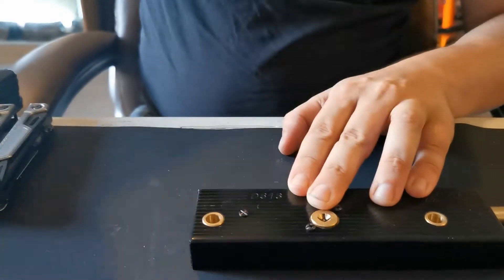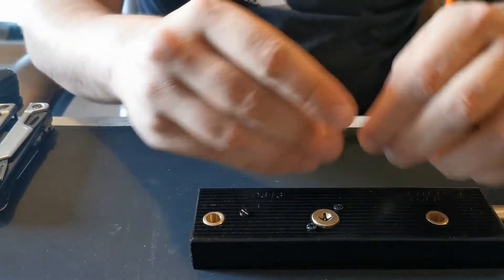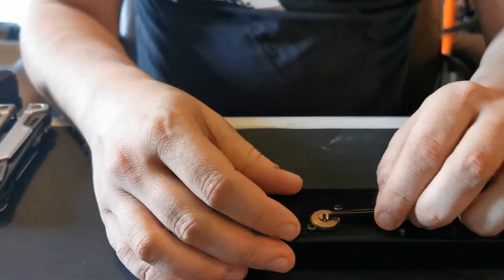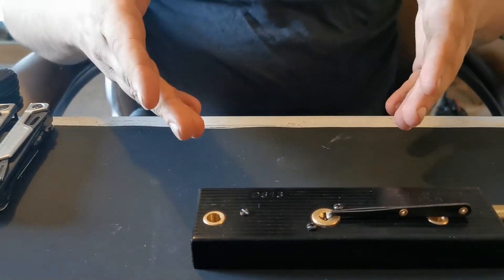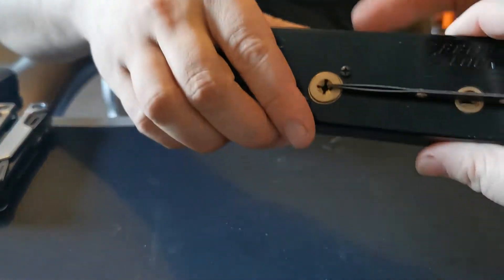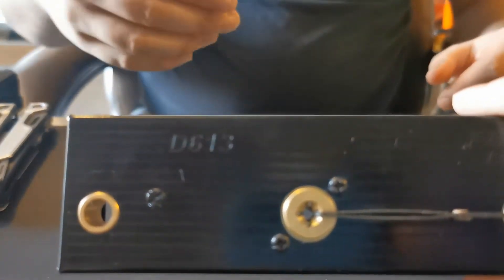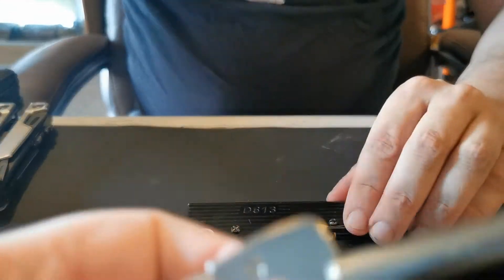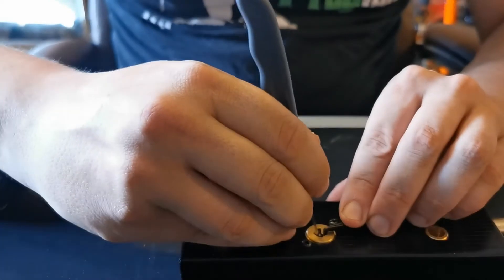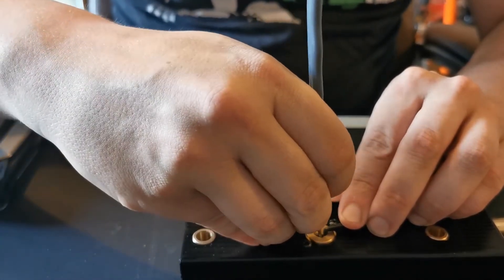It does have a little dimple on the actual key, but there's nothing on the packaging to show it. And even if there was, this is going to be behind the garage door so you're not going to be able to see it anyway. So yeah, the key has a little dimple.